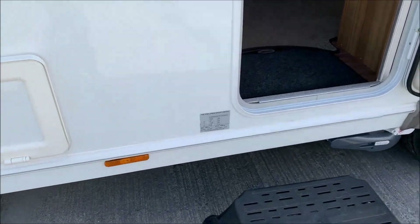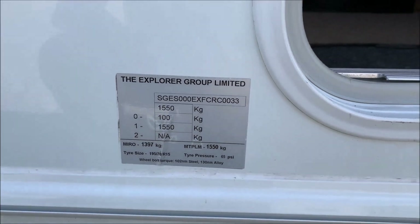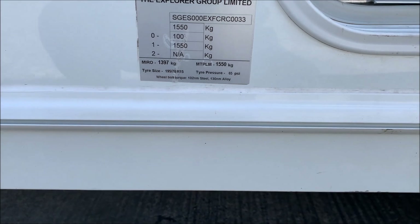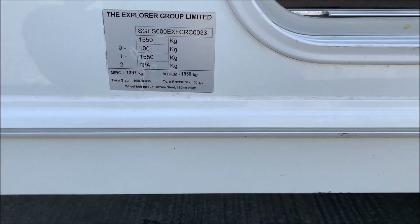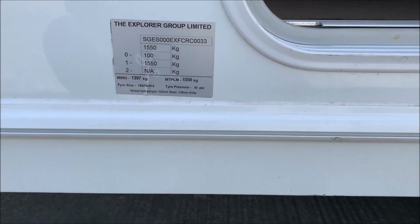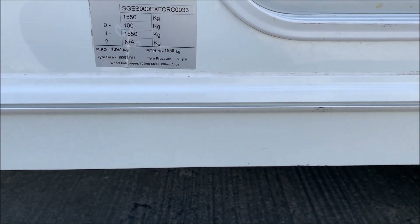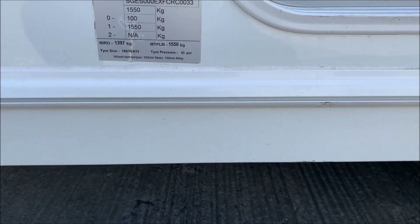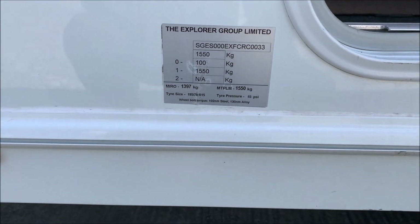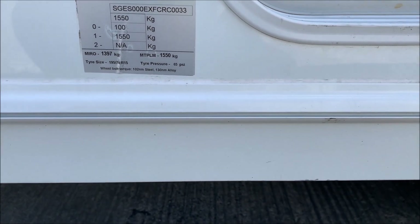About the weight plate and tire pressures: the maximum plated weight is 1,550 kg, and the mass in running order is 1,397 kg — that doesn't include the motor movers, which probably weigh about 32 kilos. Tire pressure is 65 PSI, which is quite high. Wheel bolt torque is 102 Newton meters for the steel spare wheel located underneath the caravan, and 130 Newton meters for the alloys.